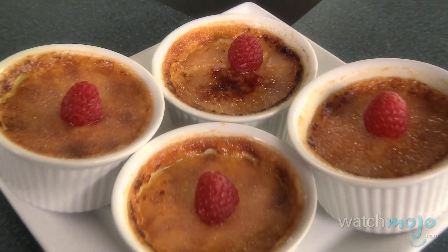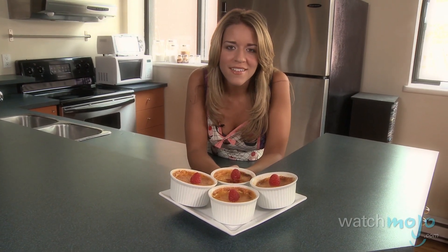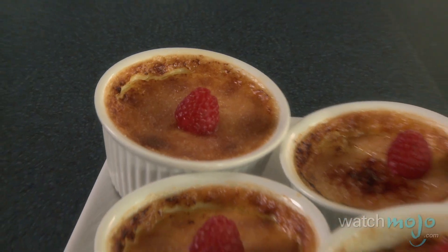The name of this dessert translates to burnt cream, but don't let that fool you — it's delicious. Hi, I'm Rebecca Brayton and welcome to WatchMojo.com, and today I'll be showing you a recipe for creme brulee.